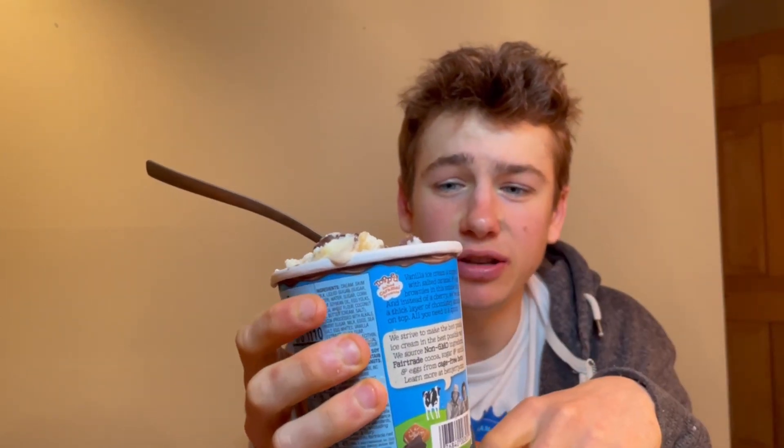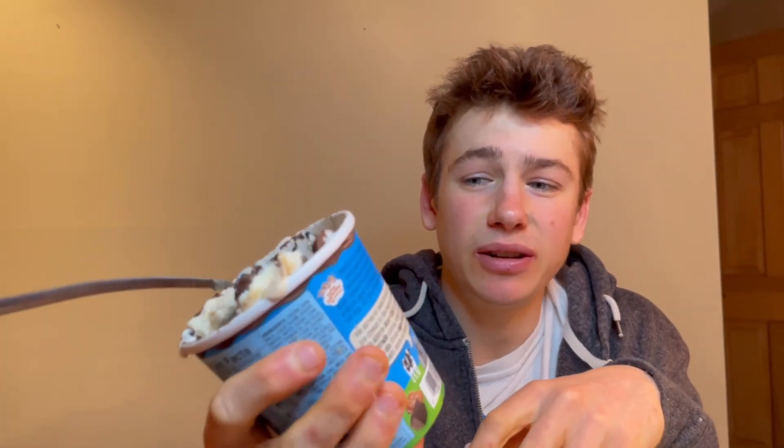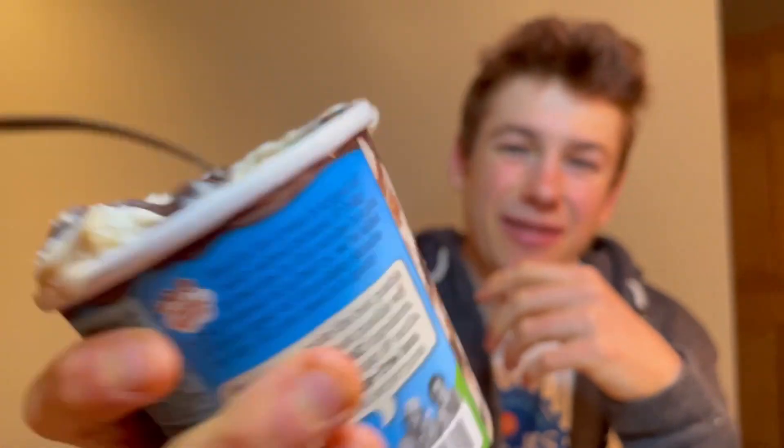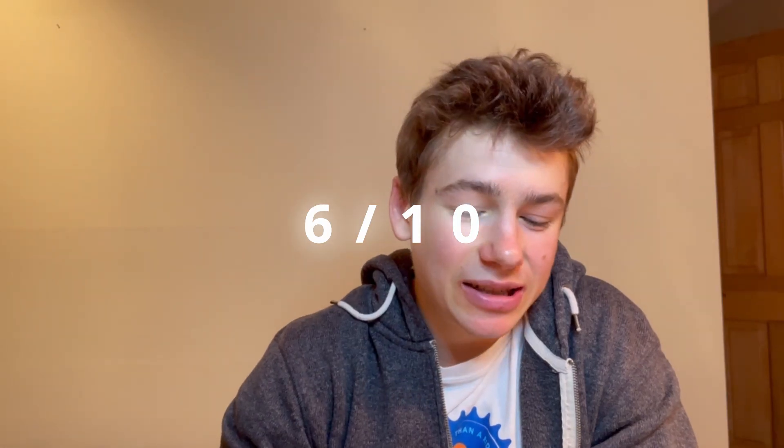But honestly, I'm disappointed in this one. It's still a good vanilla base — Ben & Jerry's, you can't go wrong with that. And the toppings are nice, but that's really all there is to it. And I was excited for this one. Doesn't that look really good on the picture? I mean, I'd probably give this a 7 out of 10, but because I was so excited, I'm going to give Ben & Jerry's Salted Caramel Brownie a 6 out of 10. My hopes were kind of destroyed with this one.